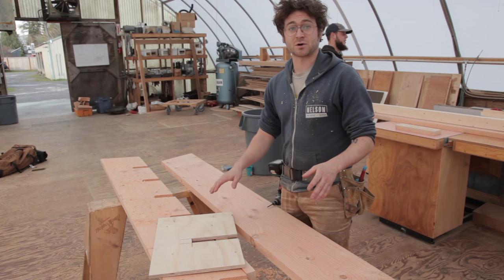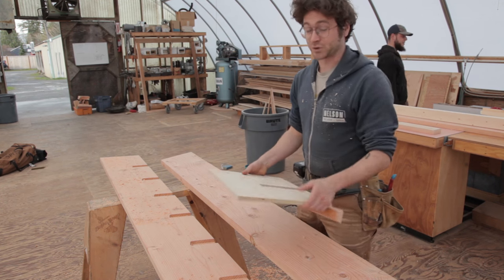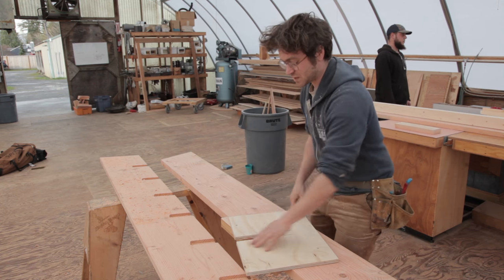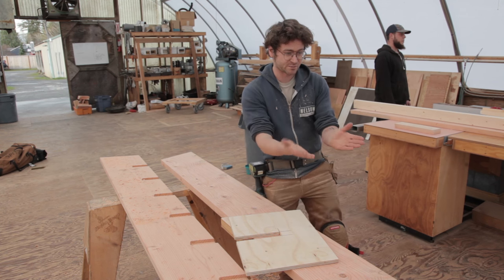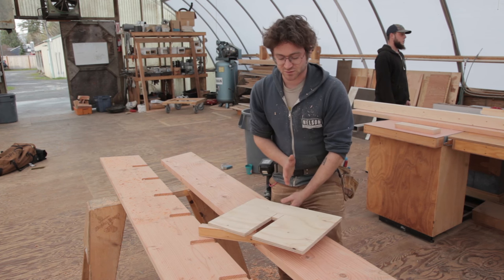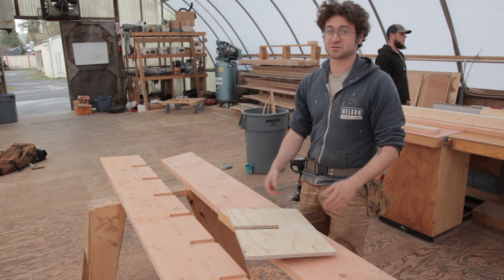We have one of our 2x12s all routed out now for eight stair treads. But if I try to take this jig and use it on the other side, it might look like it's going to work, but it's actually going in the wrong direction. Because again, these are mirror images of each other, and we want the stair tread to be coming down the other way. So I'm going to have to flip the jig — I can't use the same jig on each side.